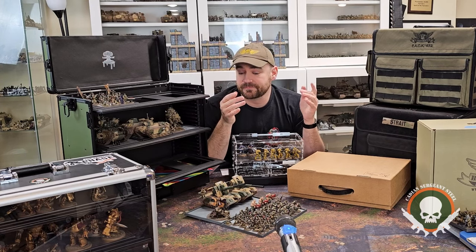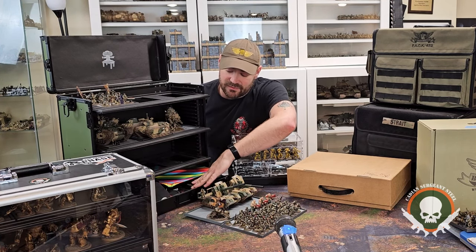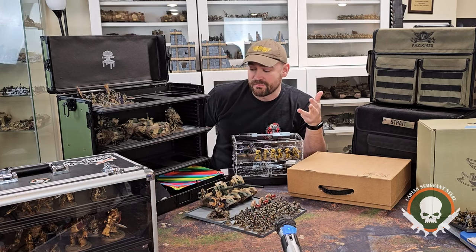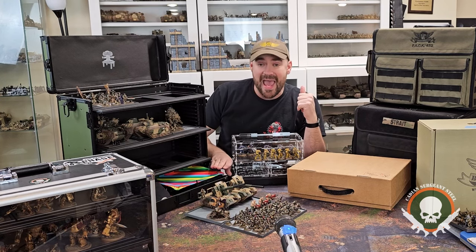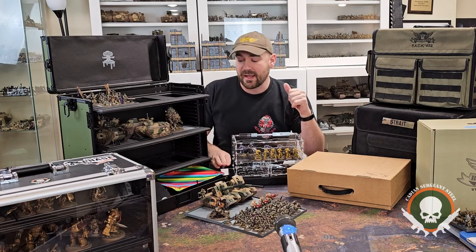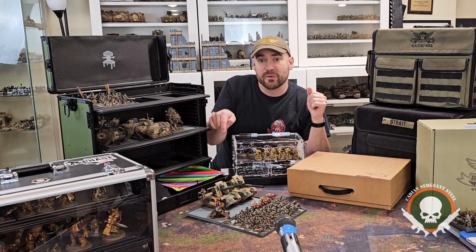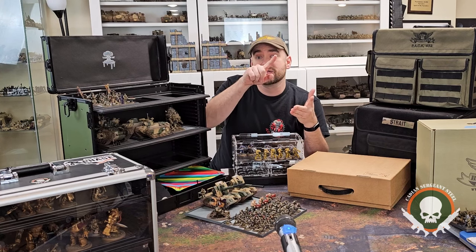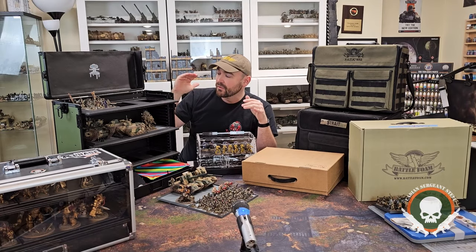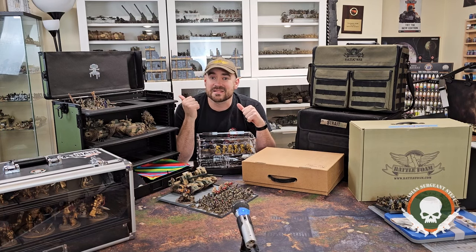Every single Table War case comes with neat little trays in the bottom big enough to hold a codex, dice, data sheets, a dice tray, measuring tape, notebook, pens, and order tokens. If you wanted to label it and really splurge, getting one for each of your different armies, you could label what's inside — codex, data cards, and dice specifically for your Astra Militarum army, or Ultramarines, or Custodes. It's a really cool, customizable case and great for displaying your models while also transporting them quickly and easily.